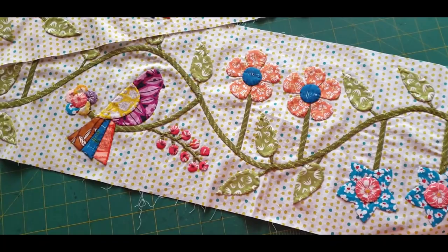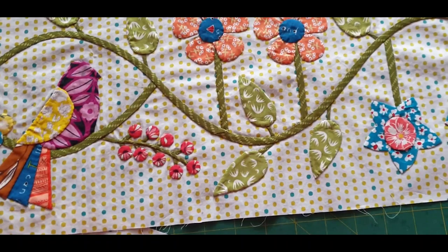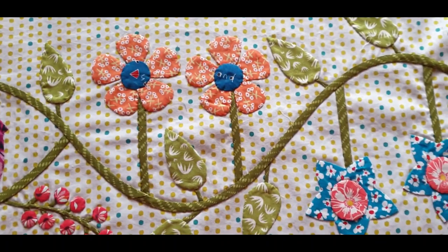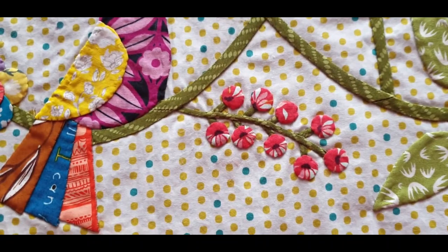This is part three of Clementine. It has two long borders with flowers, a bird, and some lovely little berries. In this particular video I'll show you how I make the blue flowers, the orange flowers, how I make the bird, the circle flower, and how to make long stems which are quarter inch as well as the one-eighth inch stem with the berries.